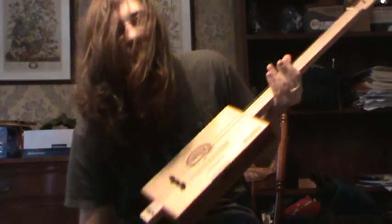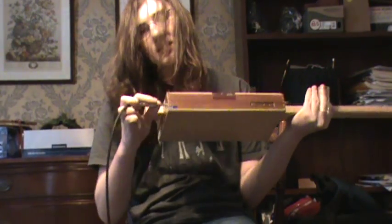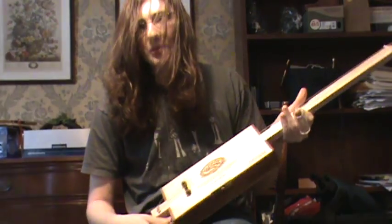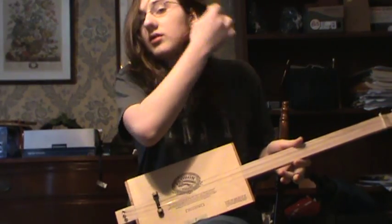Now I'm gonna plug it in. See, it plugs in right here. The piezo transducer works like a microphone and will pick up anything inside the box or resonating through the box. I've set this up on a distortion channel and it gets some kind of gritty bluesy sound.